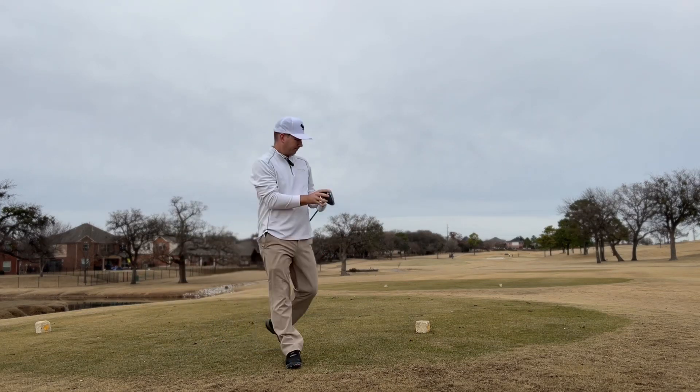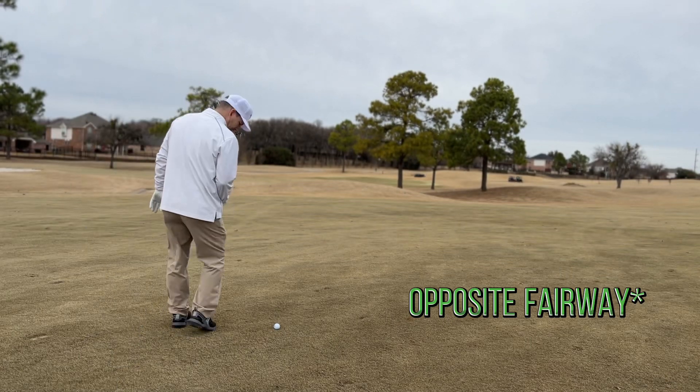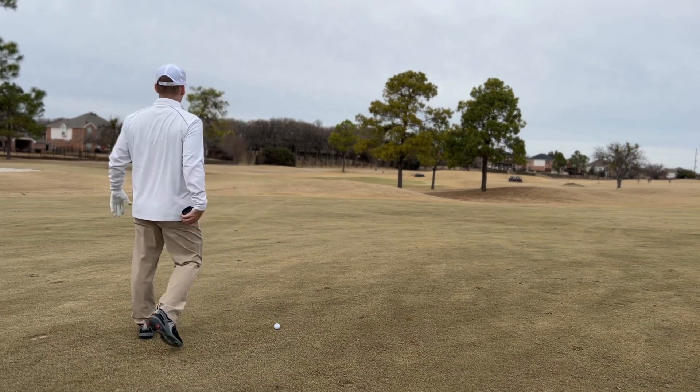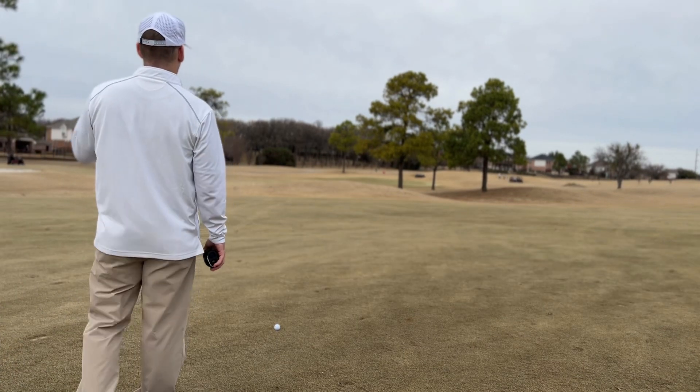Cut across that one — a little right, but I am in the short grass. Not a bad angle either, front pin location. 120, 121 yards. So I don't want to be short here.